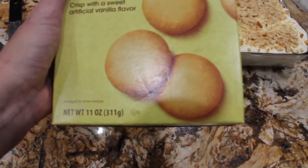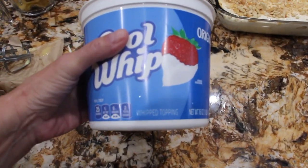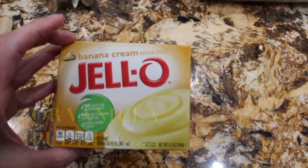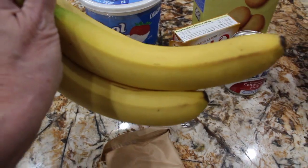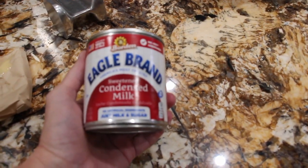You'll need one 11-ounce container of vanilla wafers, one 16-ounce container of Cool Whip, vanilla, one 5.1-ounce box of banana cream Jello made according to the directions on the back, four bananas, and one 14-ounce can of sweetened condensed milk.